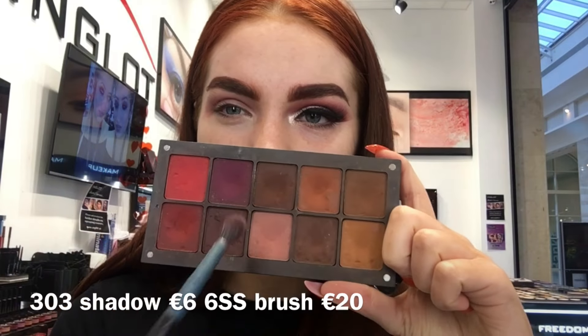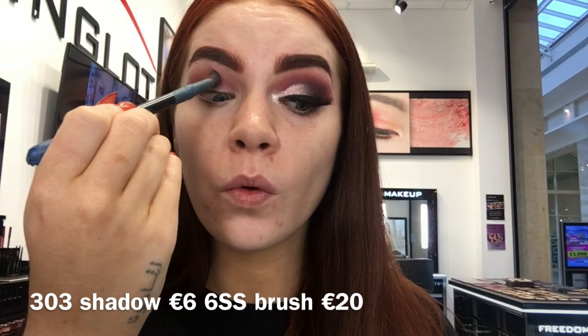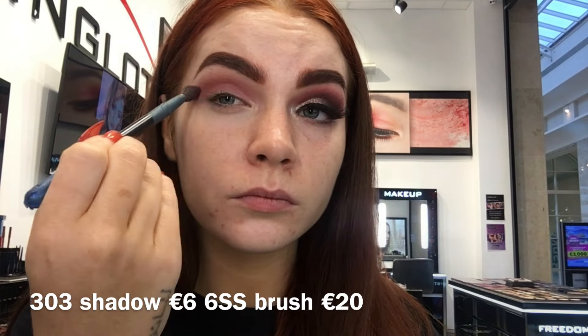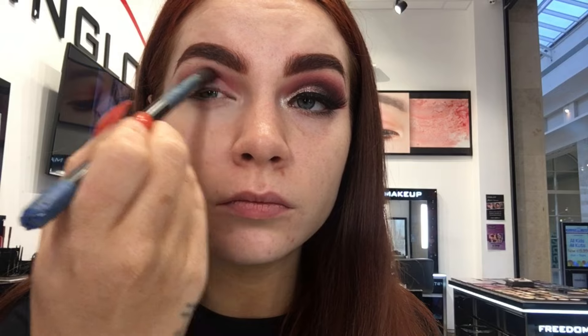To start this look I'm going in with shade 303 from the What A Spice collection. It's a lovely mauve pink and this is going to be my transition colour, which is going to help all my darker shades blend nicely. I just like to build on your transition colour — it's optional how deep and how dark you want it, but I like mine to be quite dark.